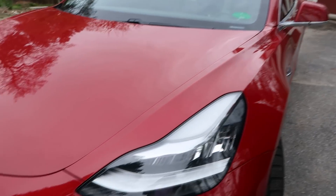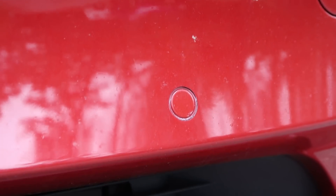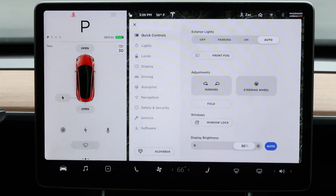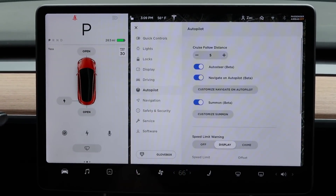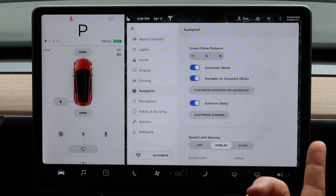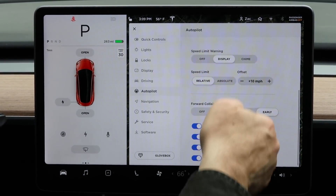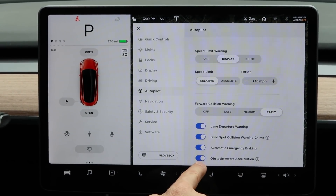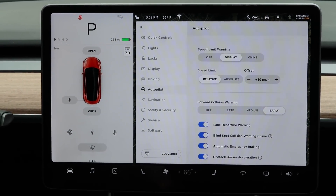Your Tesla has forward-facing radar and ultrasonic sensors. Now, in the autopilot menu, you have this option. We're going to hit our menu right here and go to autopilot. You might say it's not there — well, actually it is. It's down here. It's called obstacle-aware acceleration, and we're going to leave that on. I recommend you do too.